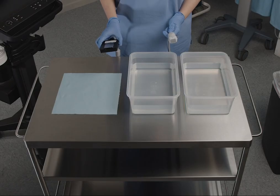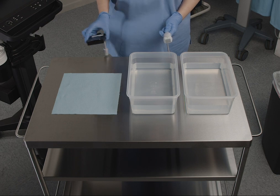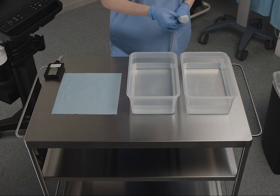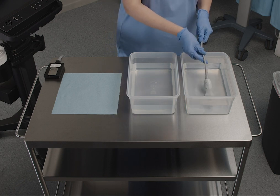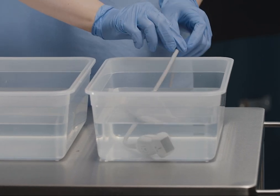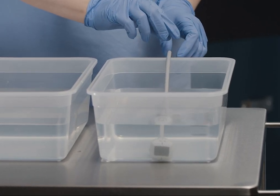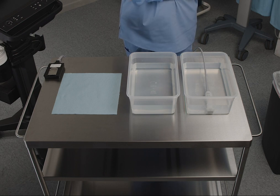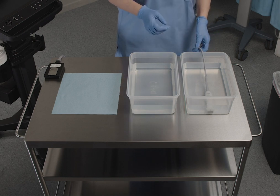Mix a disinfectant solution that has been approved by Fujifilm Sonocyte. Be sure to follow the label instructions for solution strength and contact duration. Immerse the transducer and cable into the container holding the disinfectant solution, making sure you leave the transducer connector and at least 12 inches of cable out of the solution.